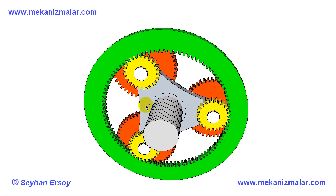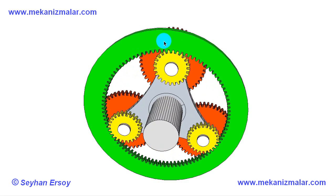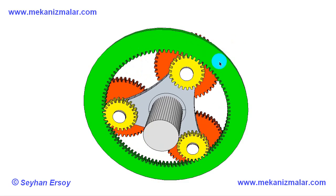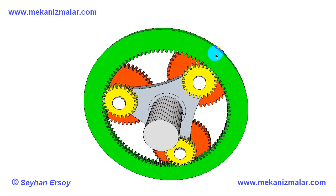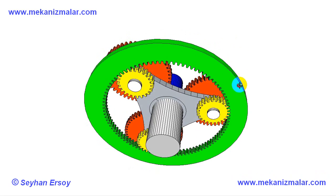3 yellow gears with 24 teeth are attached to the pins. These gears are also engaged with the fixed green gear, which is attached to the gearbox body. There are 96 teeth on the green gear.